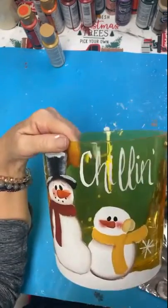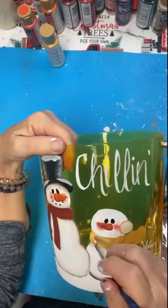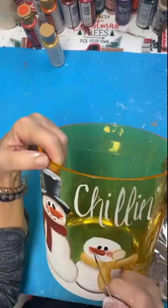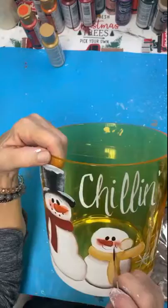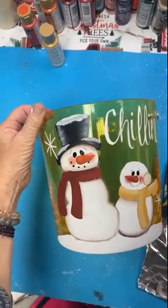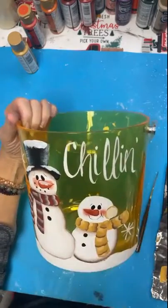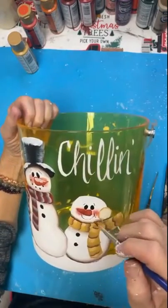I just used acrylic paints while I was doing this. Added some highlights and some shadows. Got all those little details in there, and all those details just make it come to life.